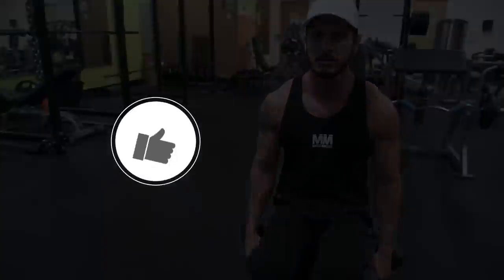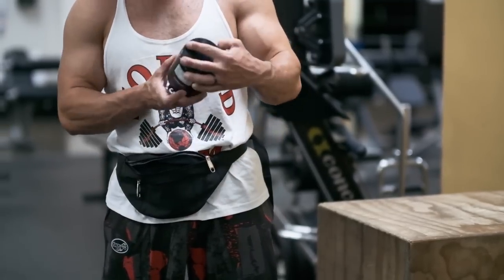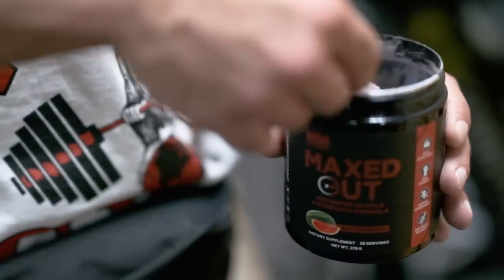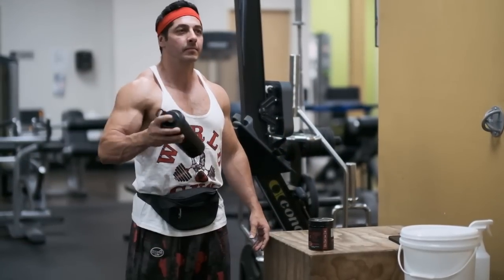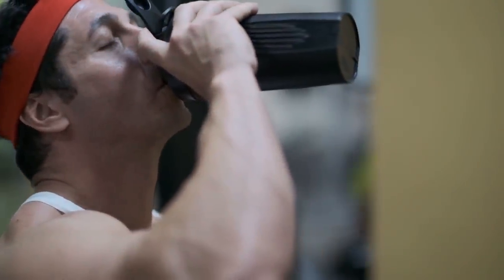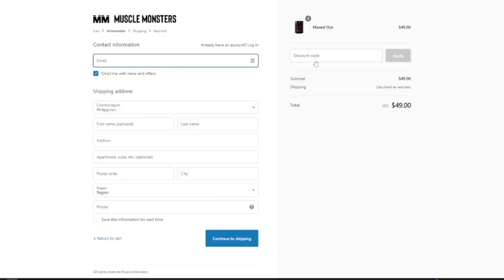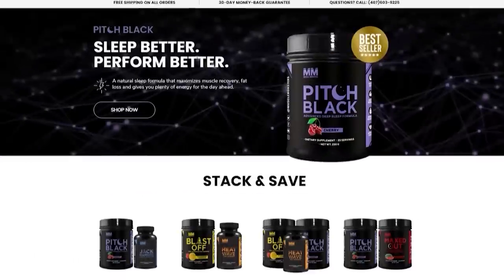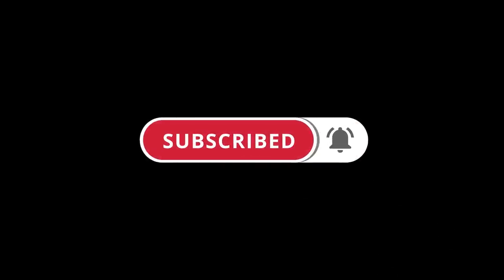Did you find this video helpful? If so, click the like button below as it'll truly help out the channel. Also, if your training and nutrition are in order but your muscle gains have slowed down dramatically or stopped completely, try our best-selling muscle and strength formula, Maxed Out. Packed with the four most potent and highly researched muscle building ingredients, Maxed Out is guaranteed to have you pushing more weight in the gym and packing on new size, or your money back. Right now you can get 25% off your entire order plus free shipping by using the coupon code MONSTER at checkout at musclemonsters.com/supplements. Make sure you subscribe and turn on post notifications so you don't miss the next one.